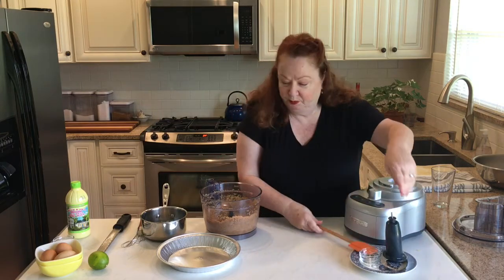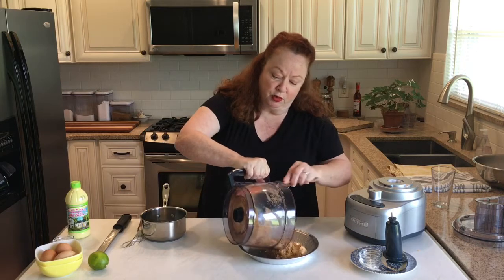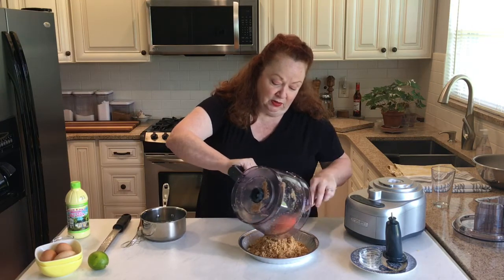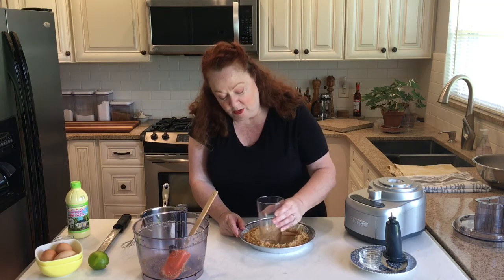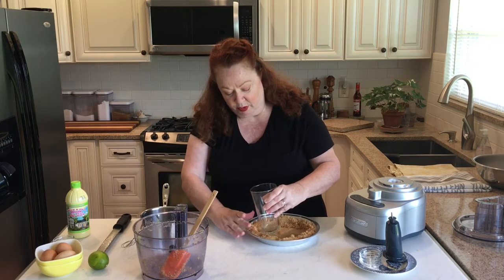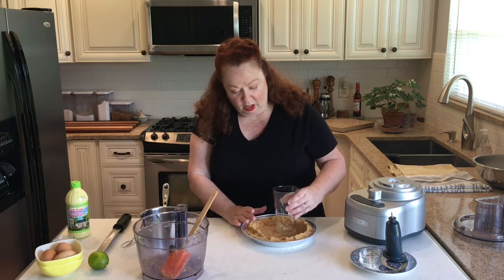I bought these nice heavy-duty aluminum pie tins — I found them at my grocery store. You don't even need to grease the pan; just go ahead and put all the crumbs in. Pat it into place. If you have a jelly jar or a glass to use, that's actually even better than your hands because it gives nice even pressure. Pat it down around the sides, down in the middle, up the sides, then press it against the sides. Once it's all pressed into place, we're gonna put it in a 350-degree oven for eight to ten minutes.